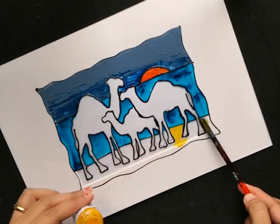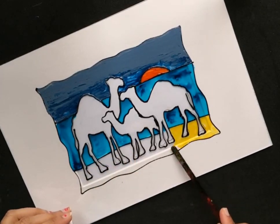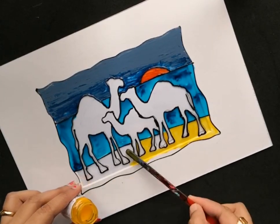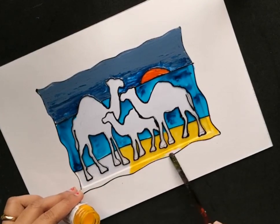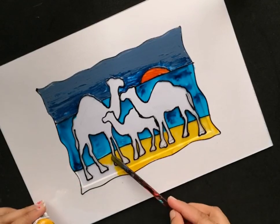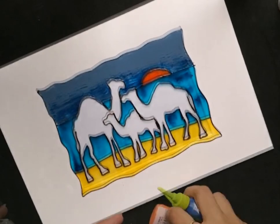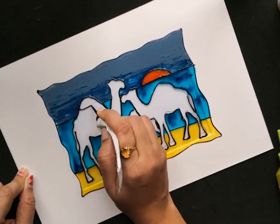I'm applying this bright yellow shade for the sand portion. Now I'll let the whole painting dry for some time, and then I'll start adding the details using this glass liner and liquid embroidery tubes.